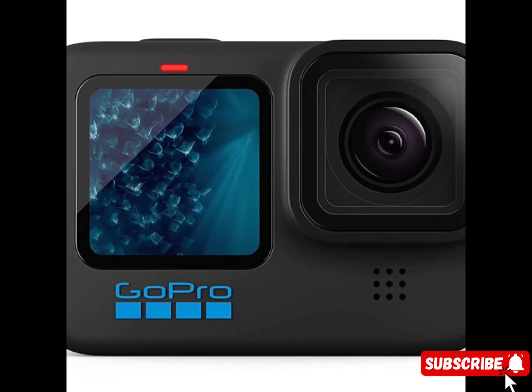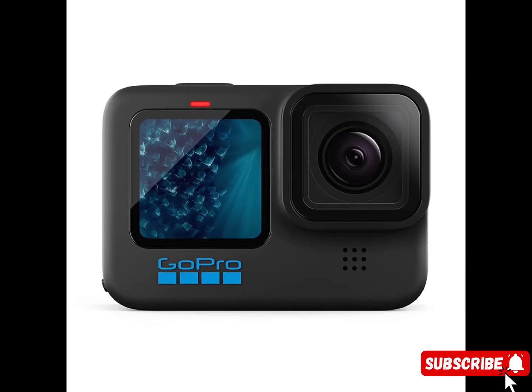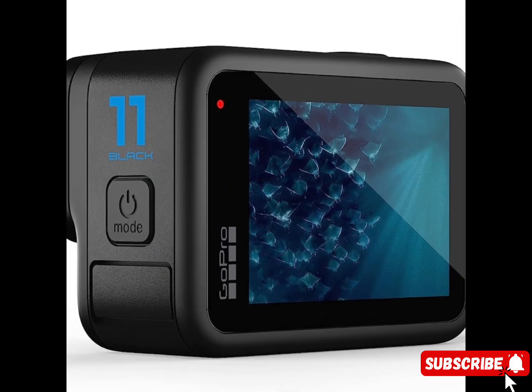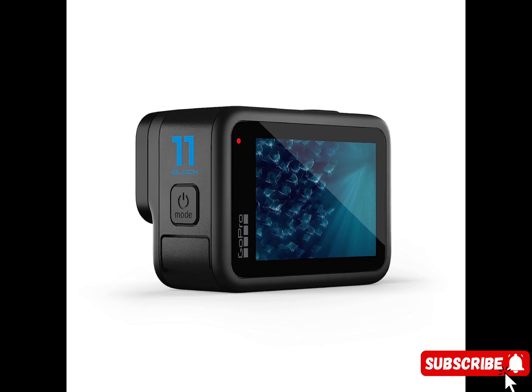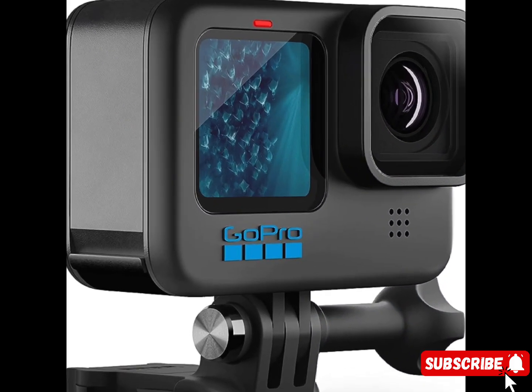Revolutionary new image sensor with the most expansive field of view ever on a Hero camera out of the box. This gives you an extra large canvas for your creativity by capturing more of the sky and horizon in every shot. Zoom in, crop your shots, change digital lenses, adjust aspect ratios and more while keeping the rich textures and sharpness of your footage.